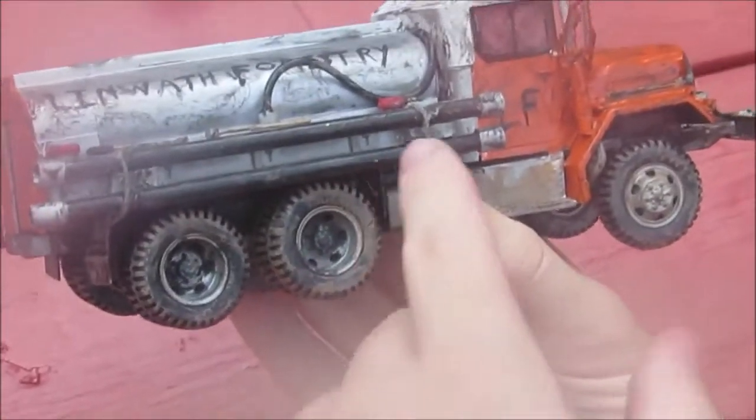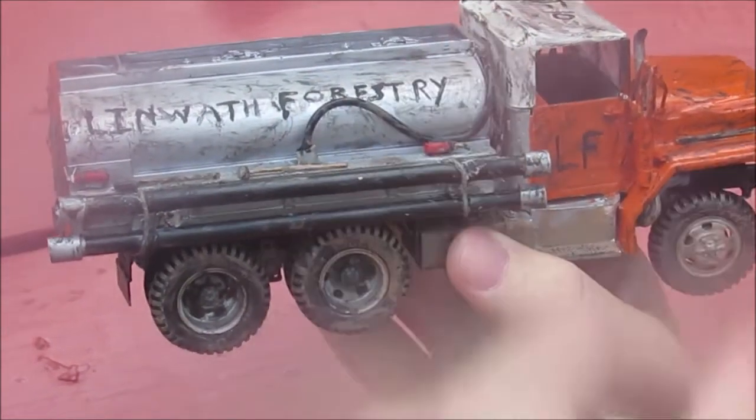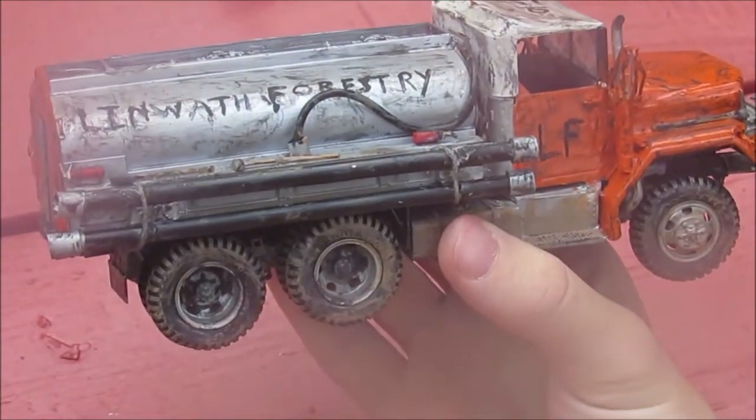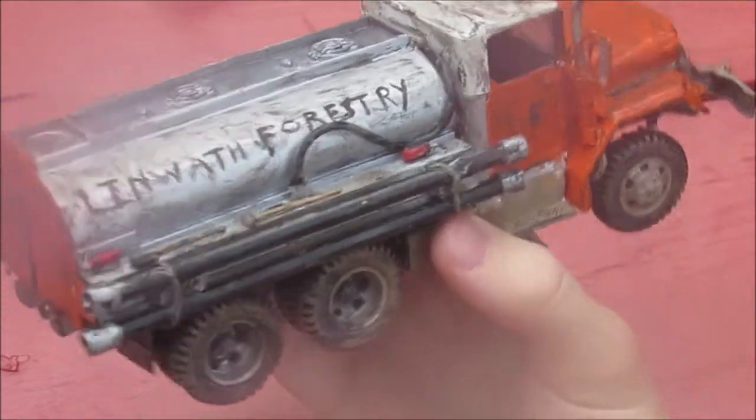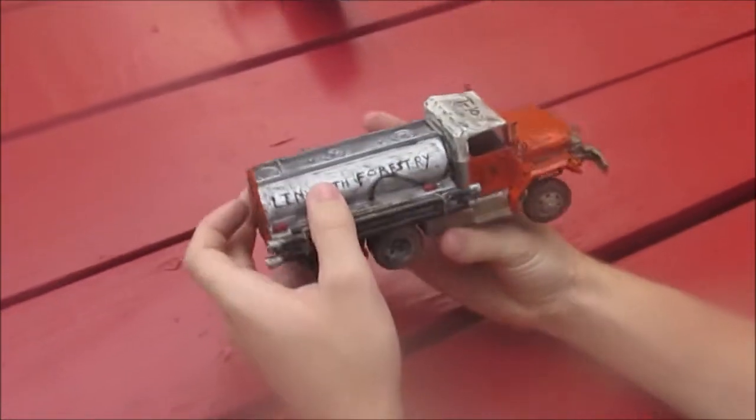We already covered this modification here — adding the suction hoses to the side of the truck, and then using up the rest of the extra hose that went with the kit after we did this right here. Relatively nice.